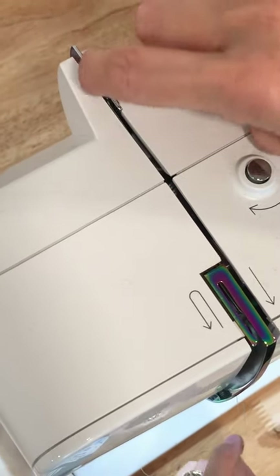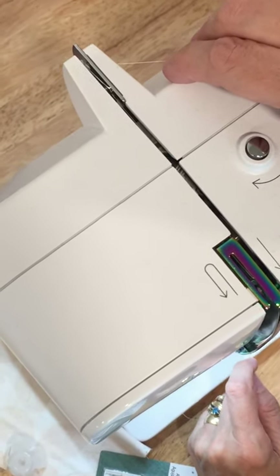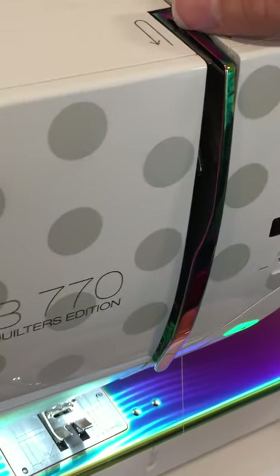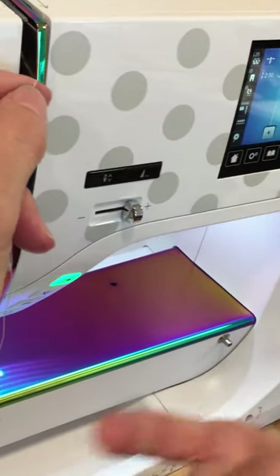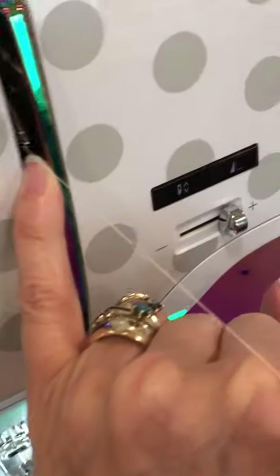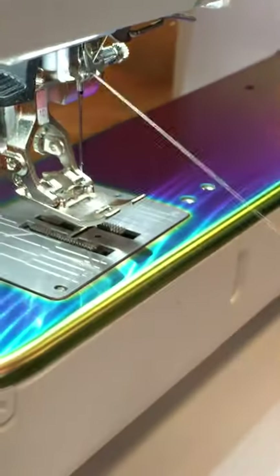I'm bringing the thread up, making sure it gets into the groove properly. When you're brand new to an electronic machine, people often have the presser foot lowered and try to thread, so the thread doesn't get into the thread tension adjustment slot properly. This is my thread tension adjustment slot. Now I come up through a little thread regulator or check spring — a small spring that moves when you're sewing to keep your thread regulated — then bring it up and around following the arrow and snap it in place. You can actually see my take-up lever in there, and again it's in the up position.